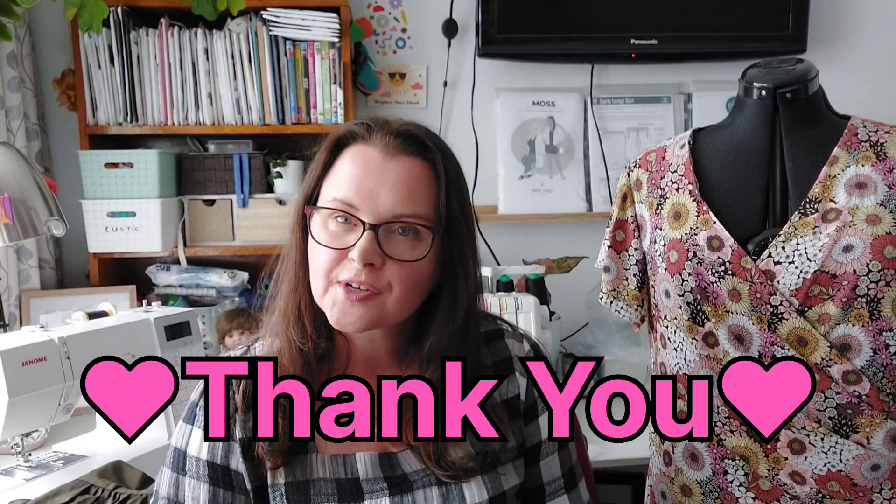I wanted to say thank you to everyone who liked and subscribed to my channel — I was not expecting that at all. Thank you, thank you, thank you! I was so excited — you made my day. I didn't have any expectations for making these videos, I was just going to put them on YouTube and see how it went. When the numbers started going up it was terrifying, but also I was so excited. Thank you to everyone who subscribed, liked, and commented — I appreciate you so much. It was a wonderful thing to come home to after being away.